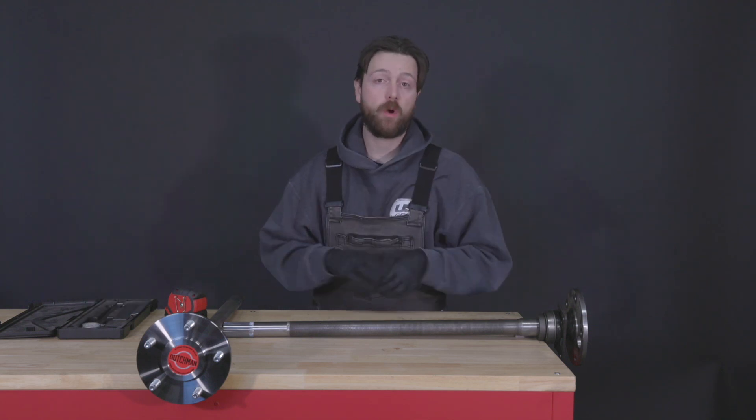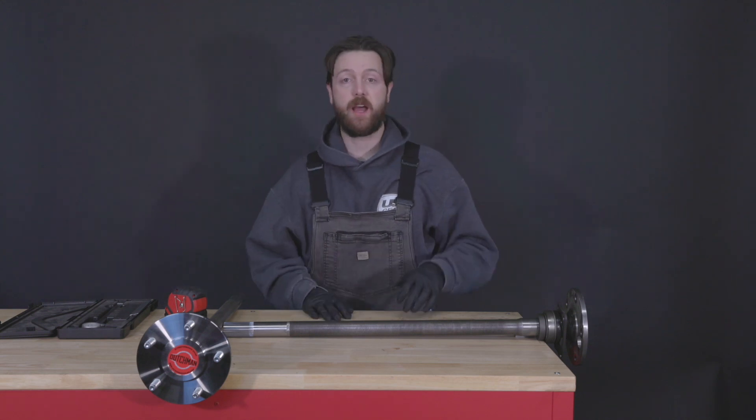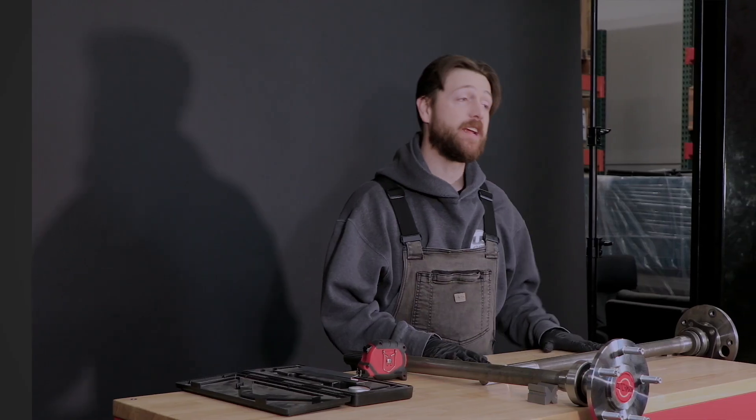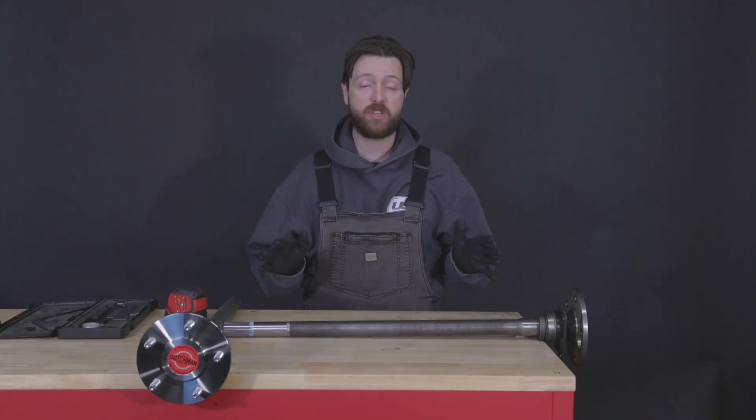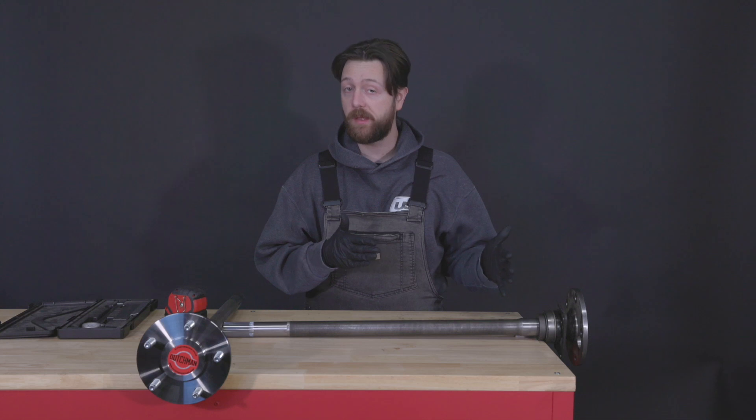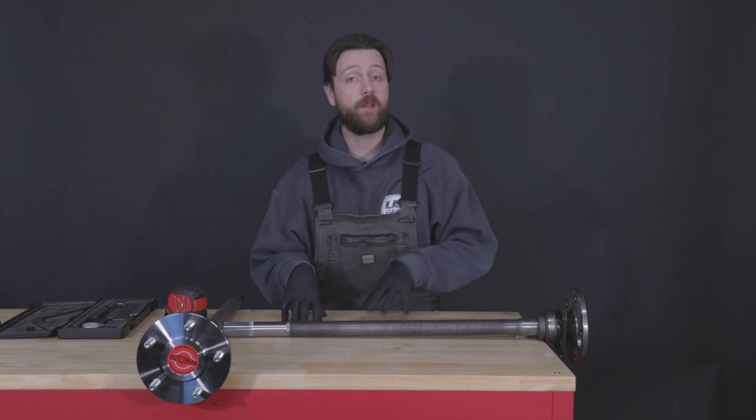Right from the get-go, we're going to put the rear end type at the top. If you've got a Ford 9-inch or Dana 44, that's important information for us — in case we're crunching numbers or double-checking things like spline count or fitment, it's important for us to know what the diff is.